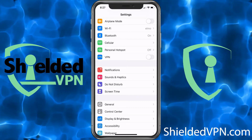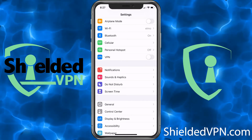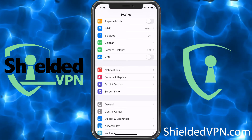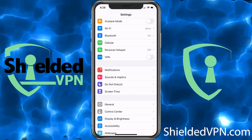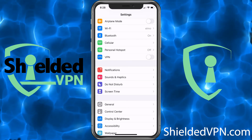VPNs are amazing because they keep your stuff secure — no one will be able to see what you're doing. Shielded VPN keeps no logs and we have over 2,000 servers and 300,000 unique IP addresses. If you're interested in signing up and haven't yet, just go to shieldedvpn.com.